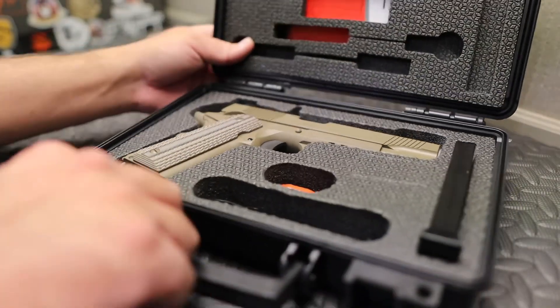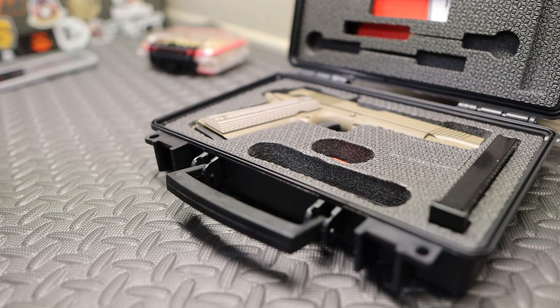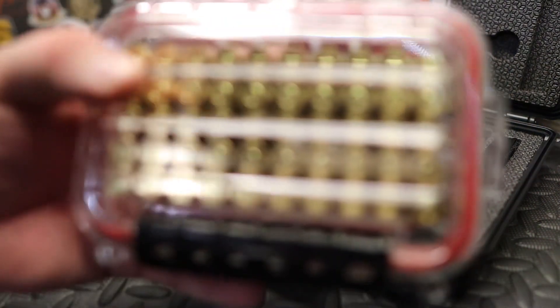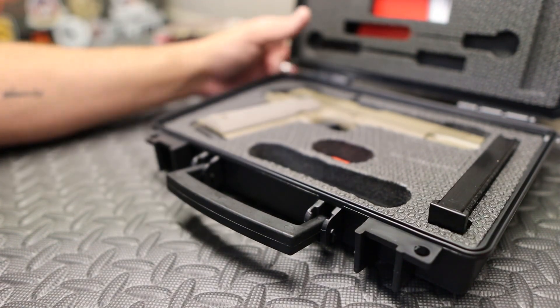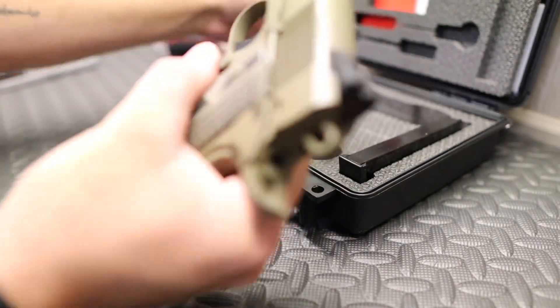Shout out to other channels — shout out Grand Thumb — this T-Sauce Raider has been all over YouTube so far with several shooting videos. We're also going to be using some ammo to break this thing in properly. Shout out to those guys for doing that. B-roll of the actual M45A1, which is the pistol the Marine Corps adopted — that is the whole reason this one exists.